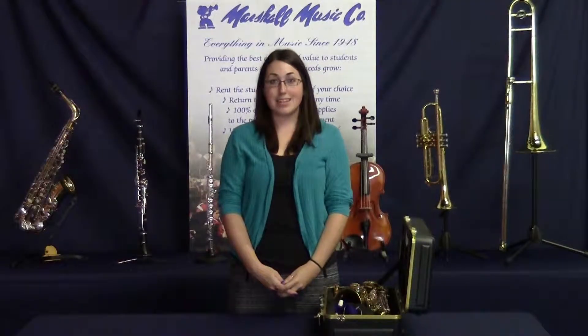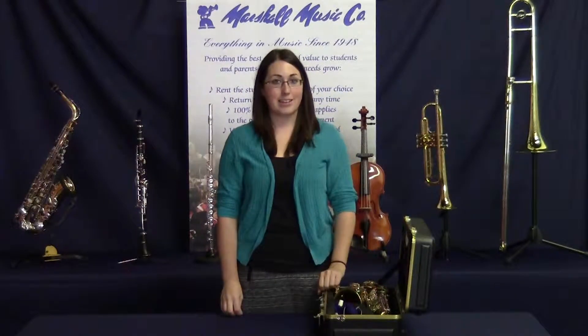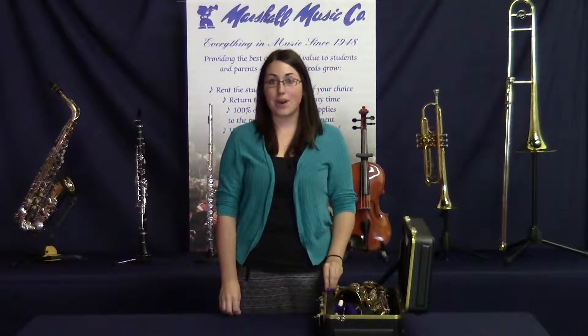Hello and welcome to the Marshall Music Minute. Today I'll be sharing with you a few tips on keeping your saxophone clean and in good playing condition. There are a few things that you should do on a regular basis.